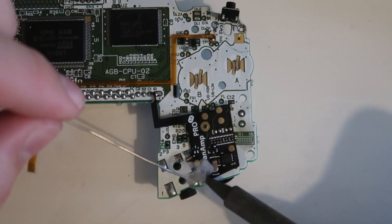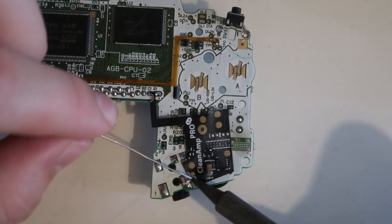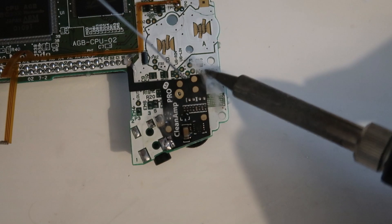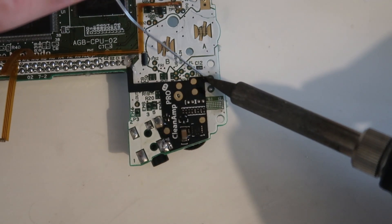This is a really easy install and I think it would be a great beginner project for anyone who wants to explore Gameboy modding for the first time. There isn't really too much to say about the install itself, so I'm just going to play this video of the install guide, and hopefully if you're installing the chip yourself this can be a bit helpful.